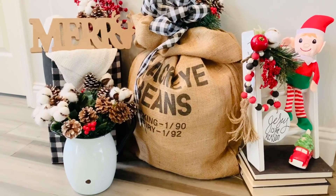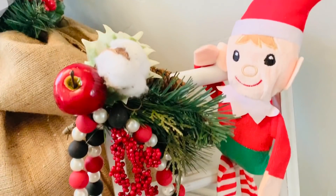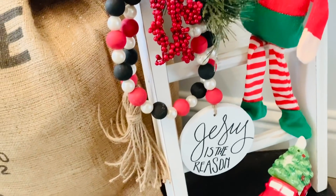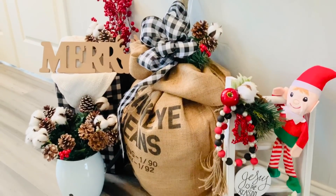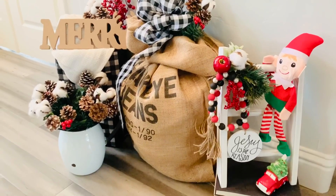Here's a little sneak peek of an upcoming video for Christmas — I thought it was so stinking cute to have my little elf from Dollar Tree hanging off the ladder like he's getting ready to build a Christmas tree. There are so many ways to use this ladder.